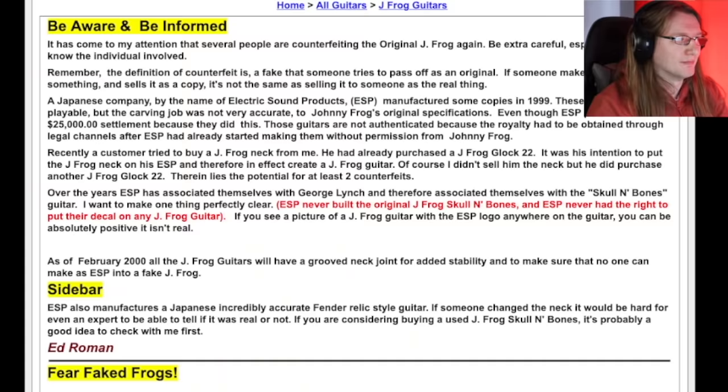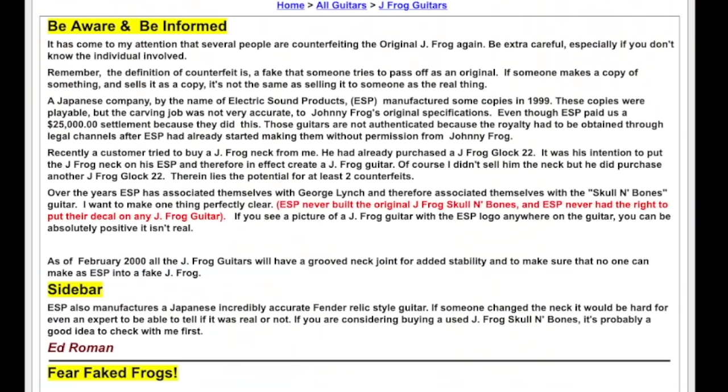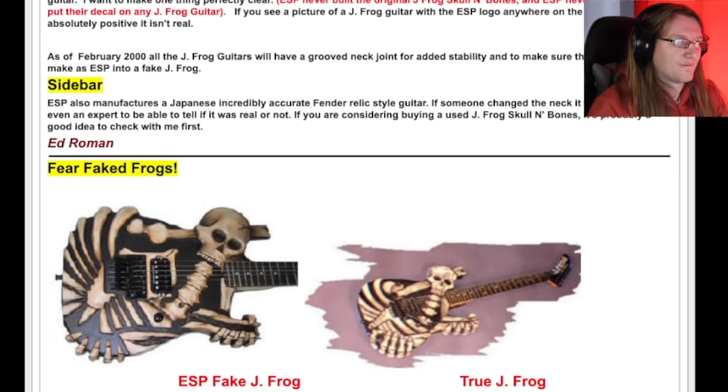Sketchy. Now if you search things like 'Ed Roman fake' or 'Ed Roman counterfeit,' you don't really find much on the website. You do find articles where Ed Roman condemns fakes and counterfeit guitars — when it affects him. He writes: 'Be aware and be informed. A customer tried to buy a JFrog neck from me' — JFrog being an Ed Roman-owned brand — 'He had already purchased a JFrog Glock 22. His intention was to put the JFrog neck on his ESP and therefore create a JFrog guitar. Of course, I didn't sell him the neck. Therein lies the potential for at least two counterfeits. Fear faked frogs.' So yes, a very clear stance on fake and counterfeit guitars.